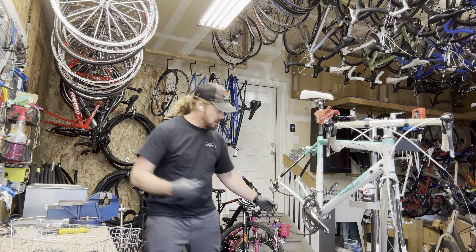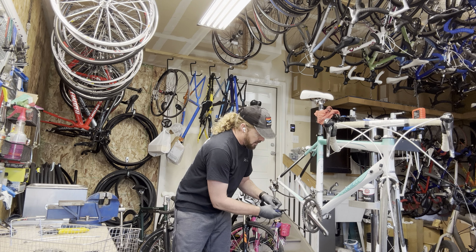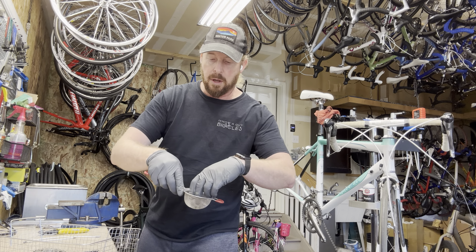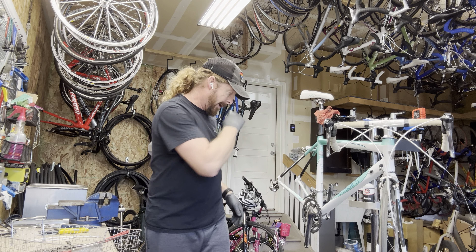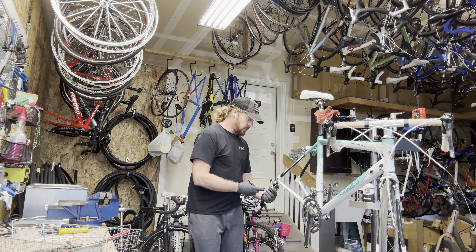I inspect the chain to see if it has a power link, which this one does — that makes it easy to release the chain. I take the little small parts and put them in this little basket here so they don't get lost in the sonic cleaner. Then I'm ready to take the derailleurs and the brakes off.